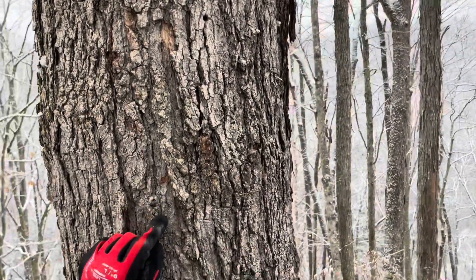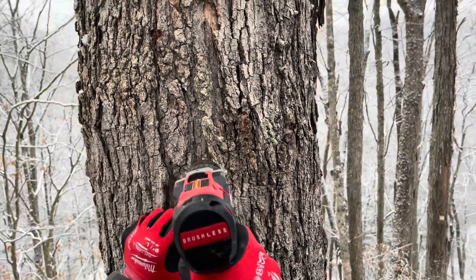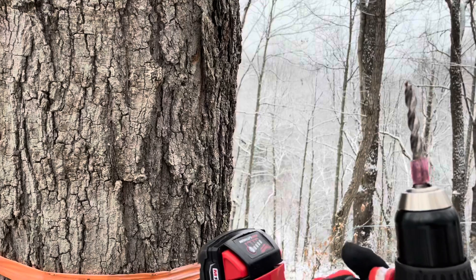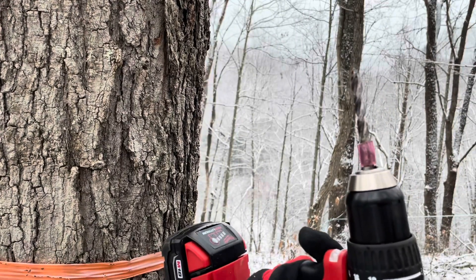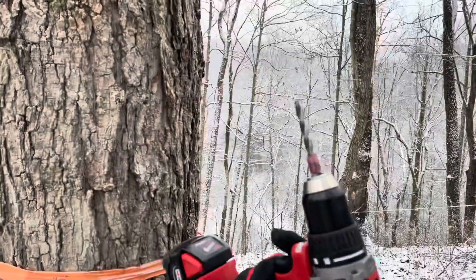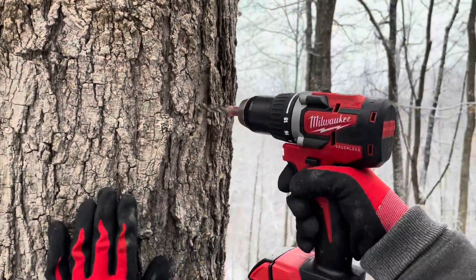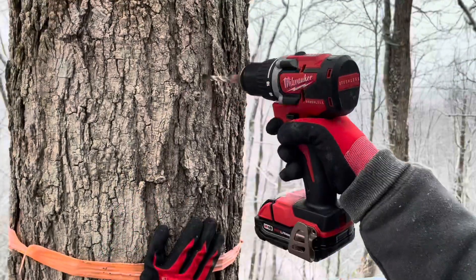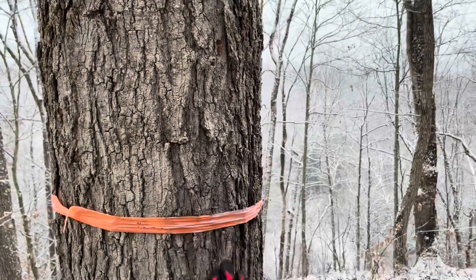Now what are we doing? Drill the holes. With our tree saver bit, we go in on the side. We're going two inches deep with these holes — we've got a little stop on the end of it, that's how far in we go. All right, we got a hole drilled. Way to go, Hannah.